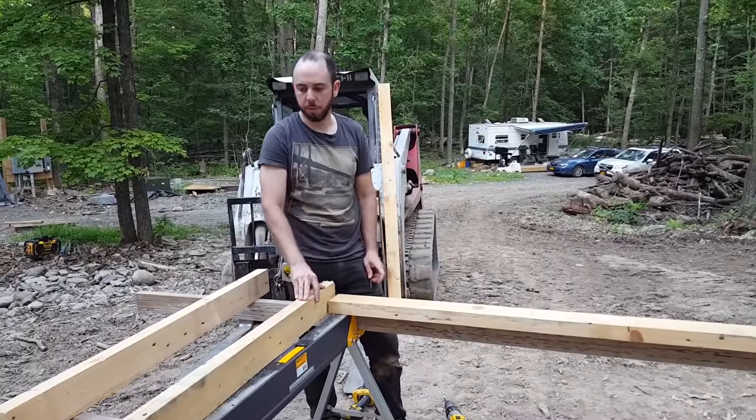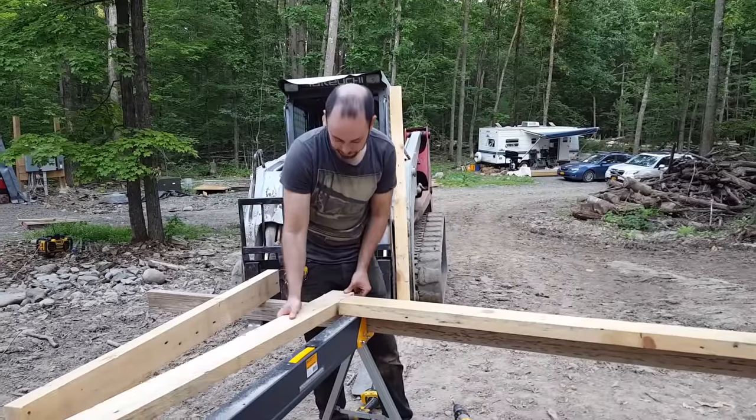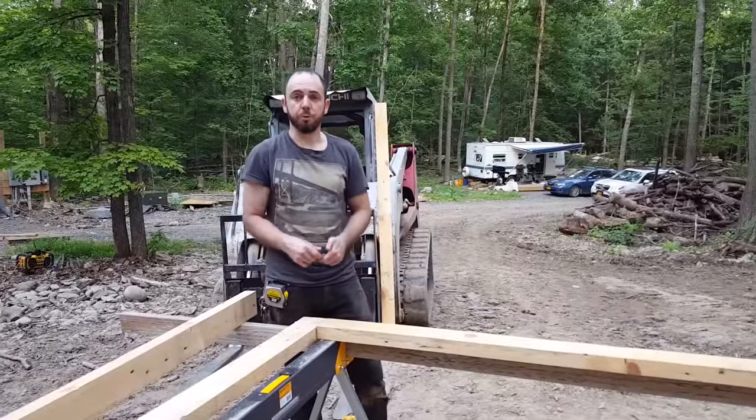This is the rough-sawn pine 2x4s that I milled up out of all that pine stock, and I'm using it to make doors for the garden. We have one door done already — you can see that over there — and we're replicating that for the most part.